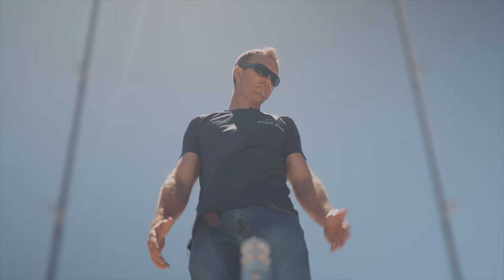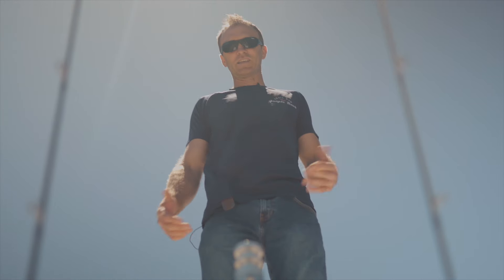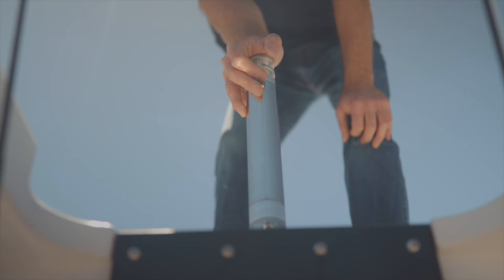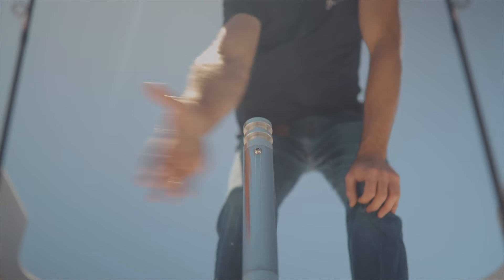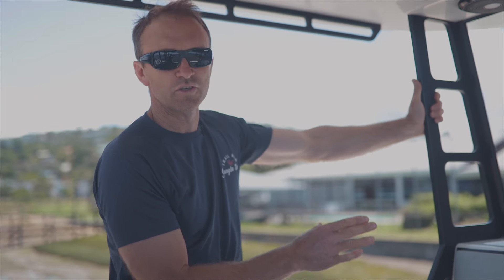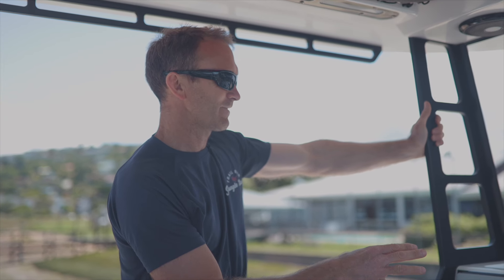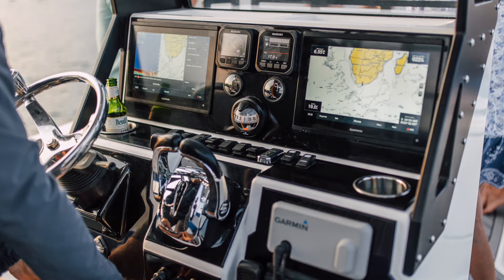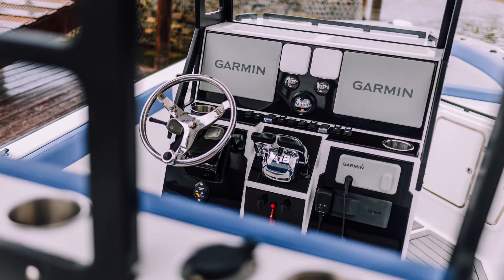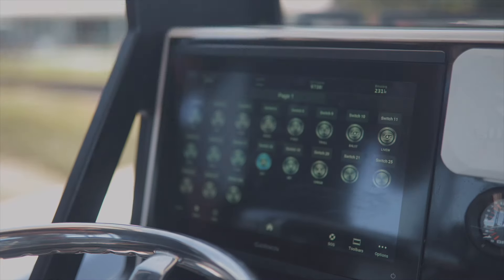We have a nice sturdy T-top — it's weight bearing, you can actually jump on it. We also have an integrated tow post for wakeboarding and tow tubes, integrated into the T-top. This boat has a full Garmin system with the new Garmin Boat Switch, which enables digital switching on a boat of this size — monitoring batteries, tank levels, and all information displayed on the Garmin. It basically gives you yacht functionality on a center console.